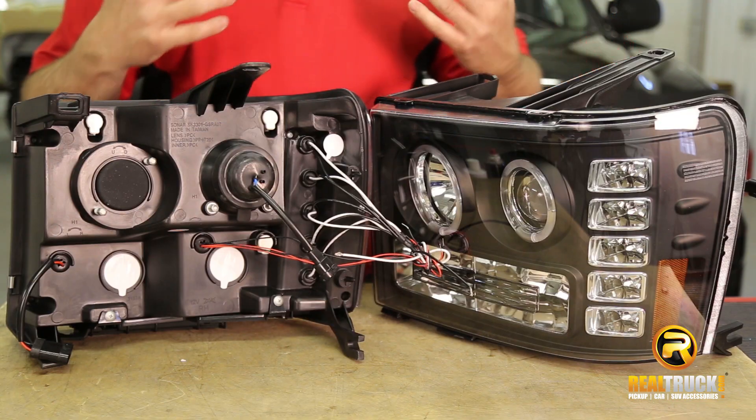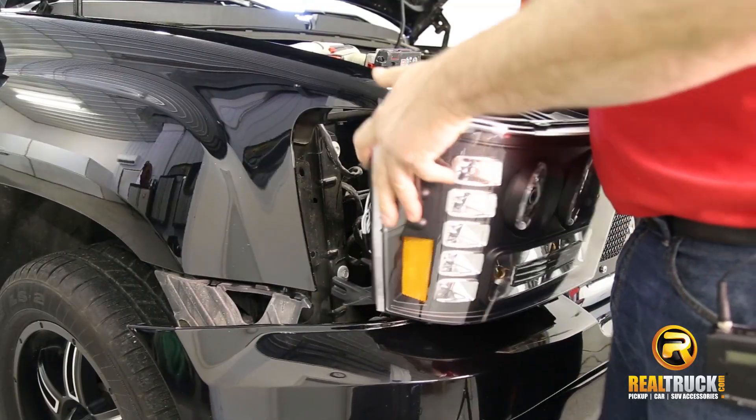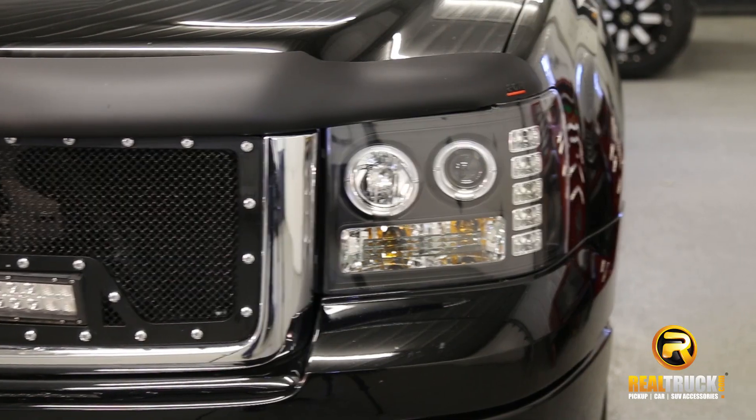They are a full replacement headlight. Take out your factory lights and plug in your new IPCW lights. They are available in a black or clear housing. The projectors will give you a brighter, cleaner light.